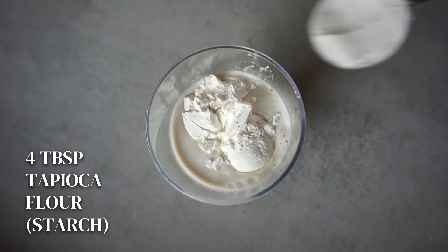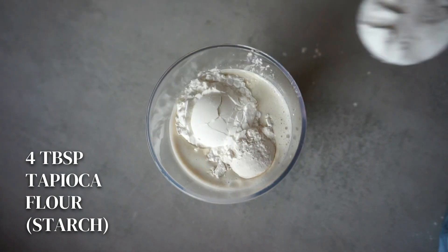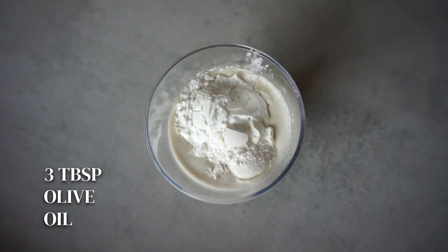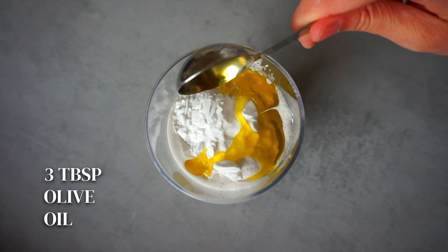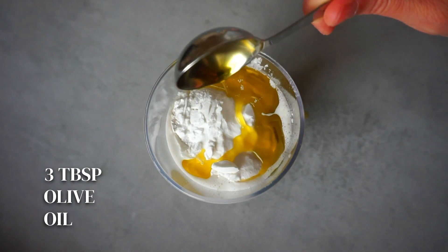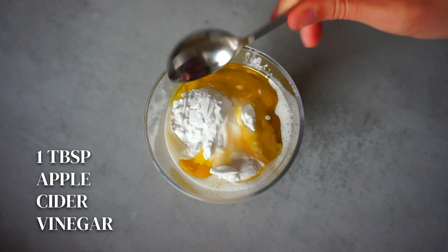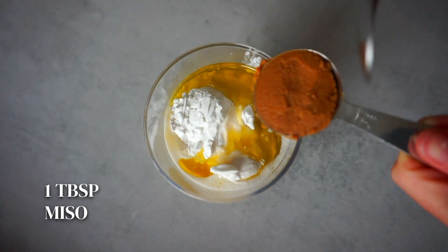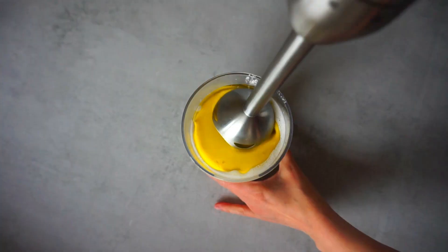Now we are going to add the rest of the ingredients: 2 tablespoons of potato starch, 4 tablespoons of tapioca starch or corn starch — whatever you have on hand. I'm going to add 3 tablespoons of olive oil, but you can also use sunflower oil for a milder taste. We will also add 1 tablespoon of apple cider vinegar, and our last ingredient is 1 tablespoon of miso, which will give a cheesy flavor to our delicious recipe.